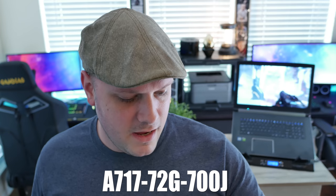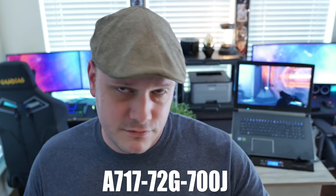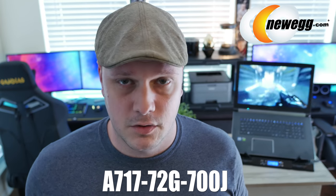What's up guys, it's Matt with 86. Behind me is the Acer Aspire Newegg exclusive model. That model number is complicated so I'll post it below - it is the A717-72G as in George-700J. Acer Aspire lineups have a lot of different varying models, so make sure you're looking at the same one. Newegg exclusive model number and a link to the actual product are posted below.